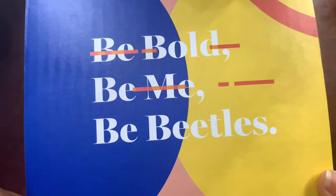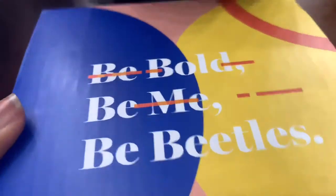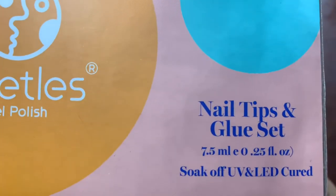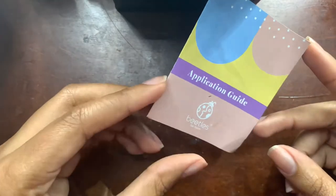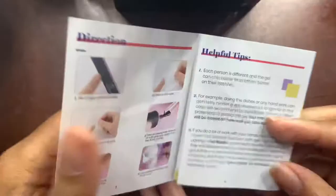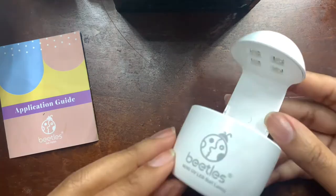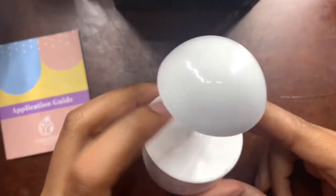So here's the box. It says Be Bold, Be Me, Be Beatles. And it is the Beatles Gel Polish Nail Glue tips and sets and everything. Opening up the box, they have a little application guide to tell you how to do the nails, helpful tips and everything like that. They also have a little mini USB pluggable nail lamp.